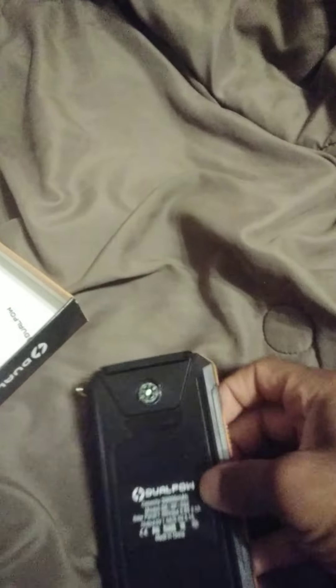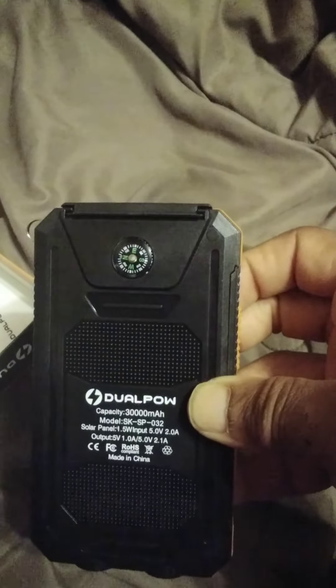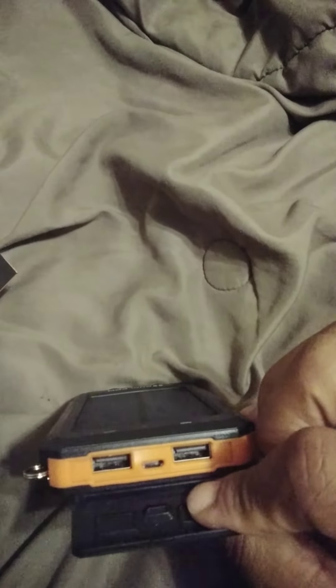There's a flashlight on there — it's really dope. See this right here, this is really dope. You've got a flashlight, a compass — like if you're trying to walk somewhere you can navigate. It's got other ports right here. I suggest everybody grab one of these for real.